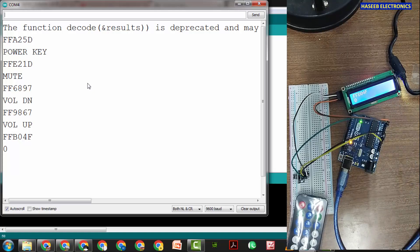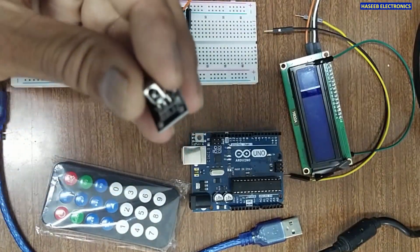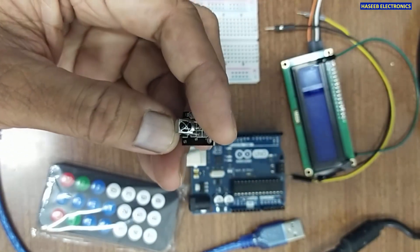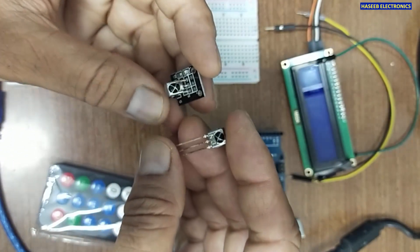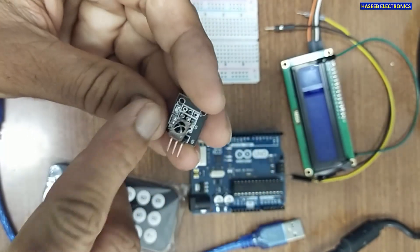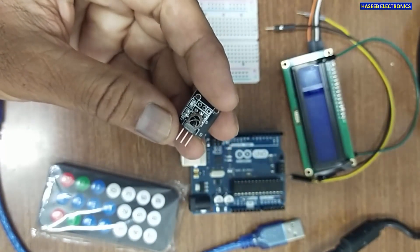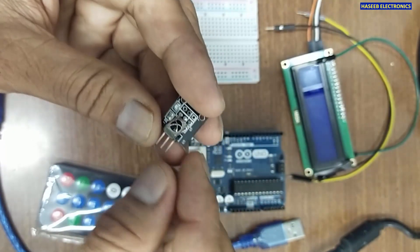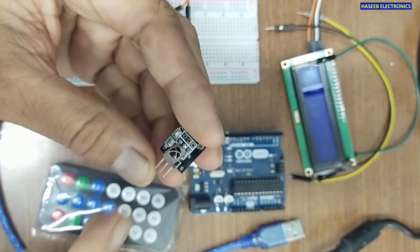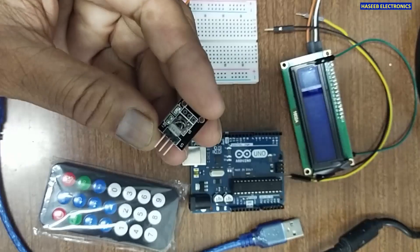Let's start making this project. We need a project board and an IR receiver. This receiver is a three-pin terminal component. You can use a simple discrete component as an IR receiver or you can use an IR receiver module — it has a built-in LED. The other functions remain the same; the only difference is the pinout. The right-side pin is the signal pin, the center pin is positive, and the left pin is the ground pin.